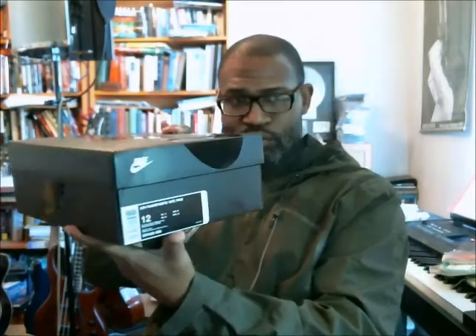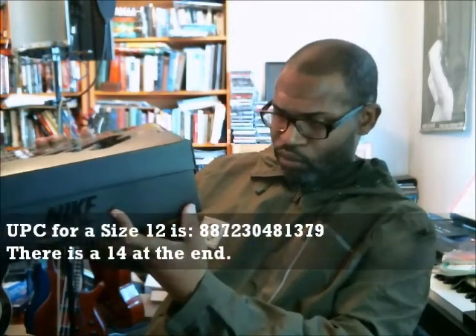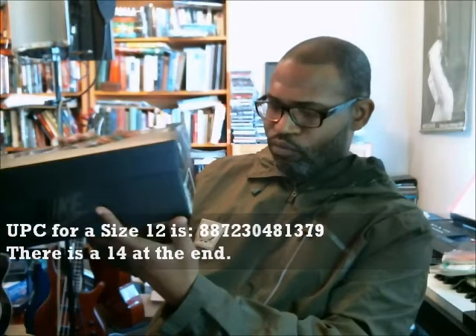This is a size 12. The UPC is 8-8-7-2-3-0-4-8-1-3-7-9 with a 14 at the end.